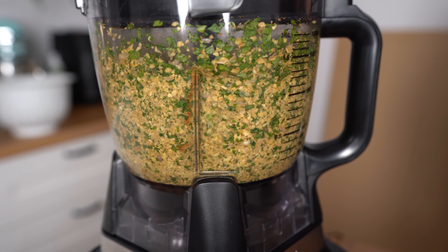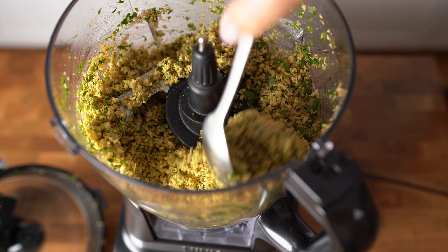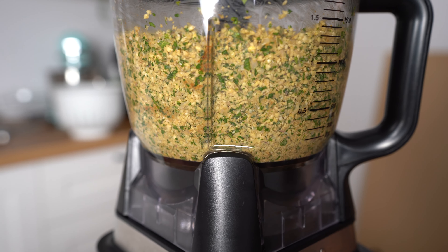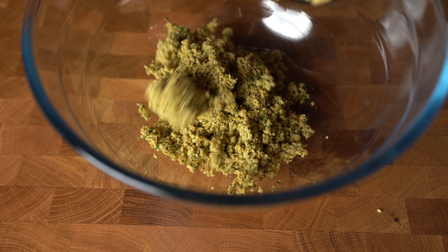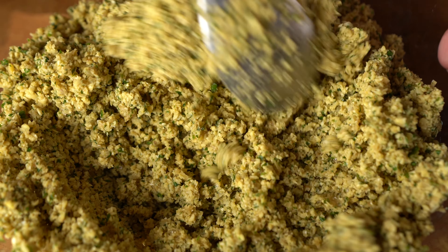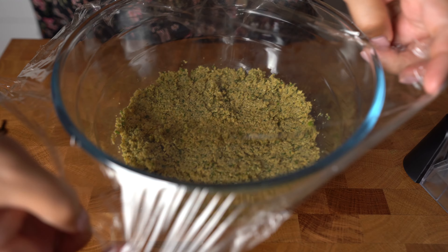Now let's blend everything until you get a semi-fine mixture. Remember, we are not making hummus here, so don't go blending like crazy. This is the texture that we are looking for. Let's chill this in the fridge for one hour for all the amazing flavors to blend.